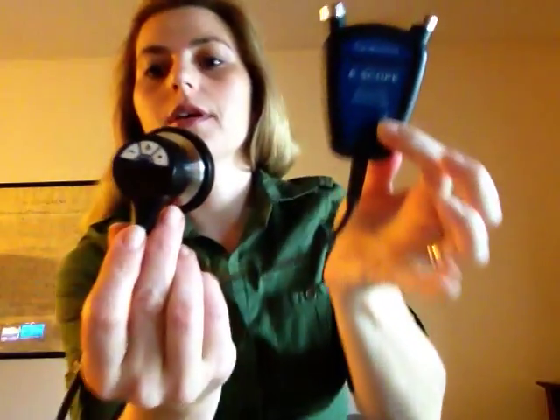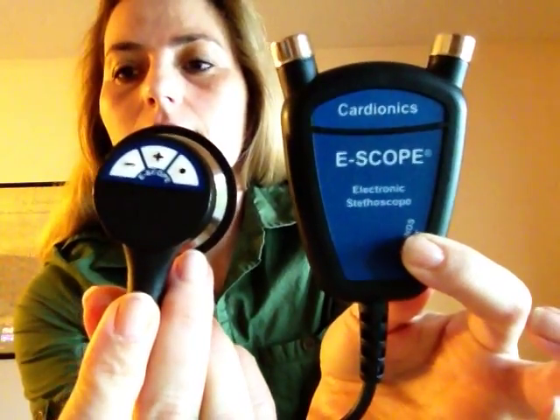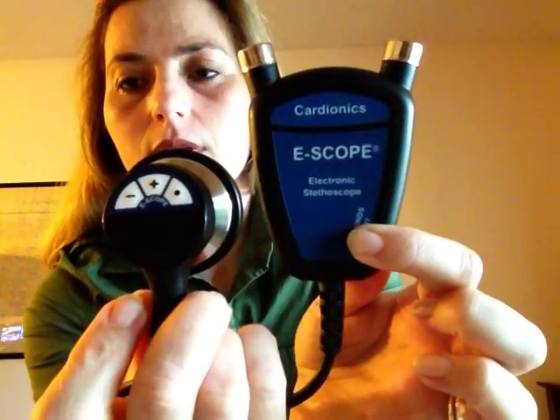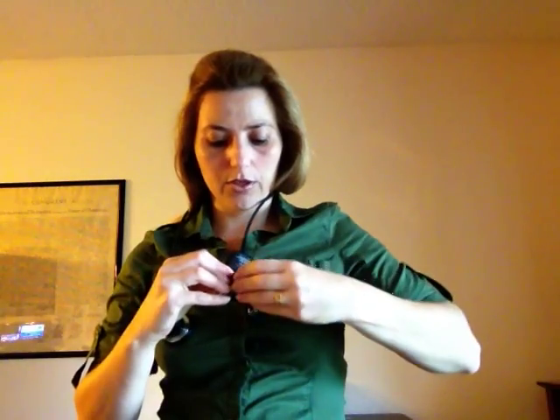This second one is the e-scope from Cardionics. Let me show you — it's quite similar to the Littmann, the functions are the same. You can use it like the other one, and it has this little piece here that clips onto your belt, which makes it very nice to carry.